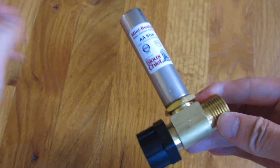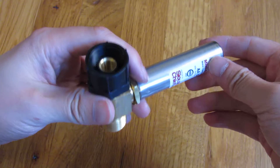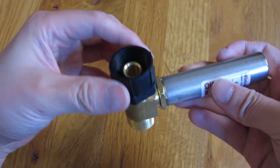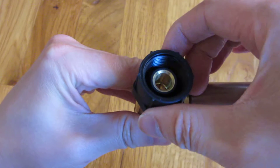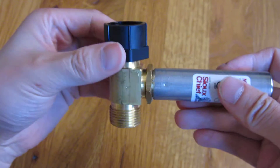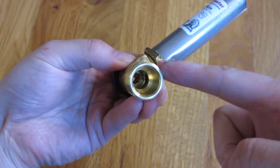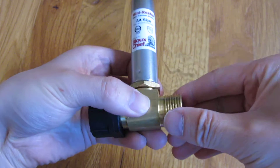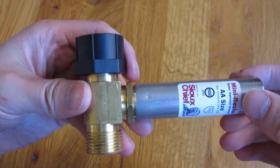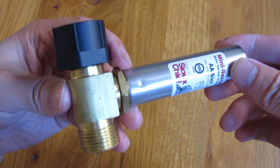So you can see here that normally you would install it like this — this would actually be under the toilet tank, and you can see this plastic screw here goes towards where the flushing mechanism is, which is where the flowmaster usually is. So the water screw is going to go here.